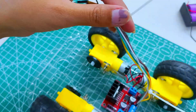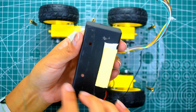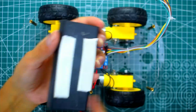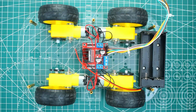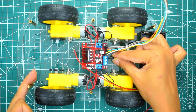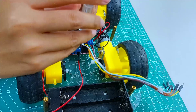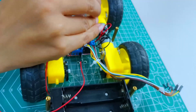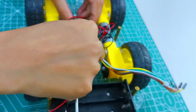Now take your battery holder and stick it on the chassis using double-sided tape. Make sure it is pressed firmly so it doesn't move when the car runs. Now take a jumper wire and connect it to the high-voltage power pin on the motor driver. This wire will later be used to supply power to the VIN pin of the ESP32.